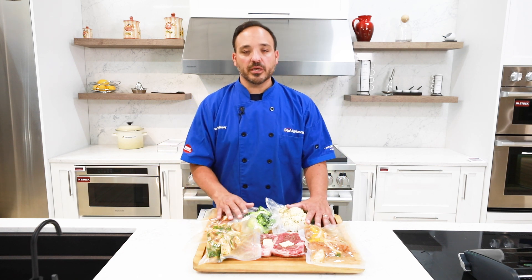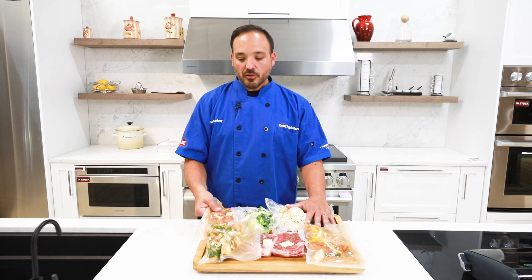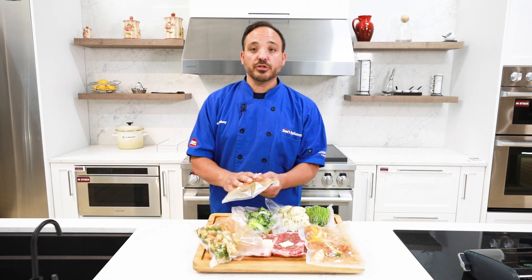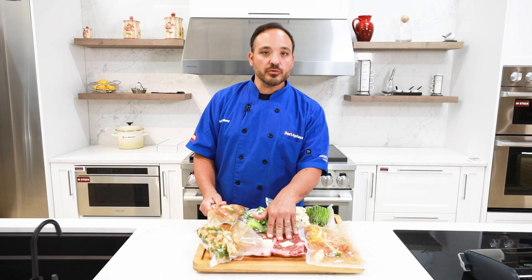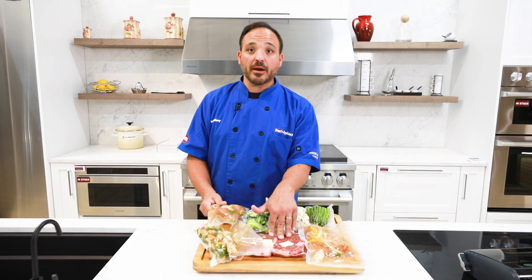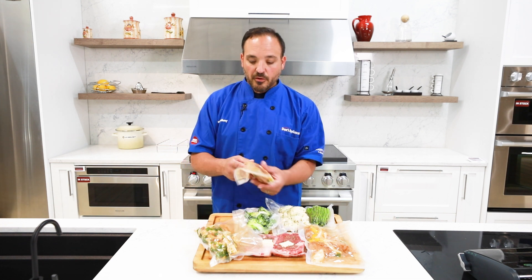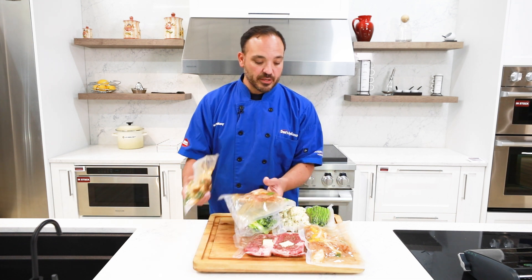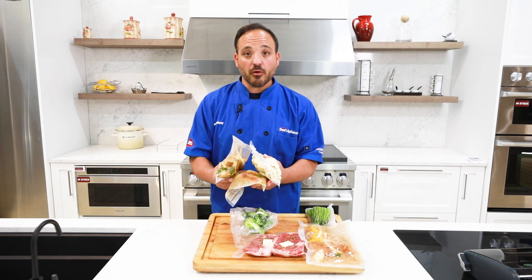One side note: we want to pay close attention to cooking times and temperature — you can look those up. The chicken and the steak are going to be different times. For this demonstration, we're going to do the chicken at 170 degrees for about two hours. The steak would be done at about 125 for about an hour and 15 or an hour and 20. For this one, we're going to use the chicken, and take the potatoes and the cauliflower and put that all in and cook it all at once.